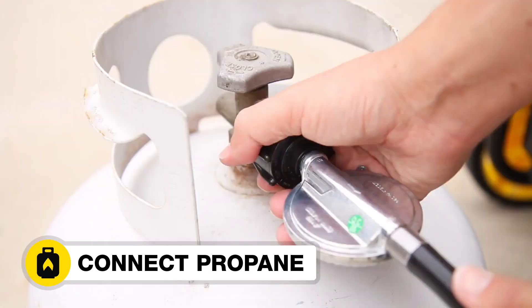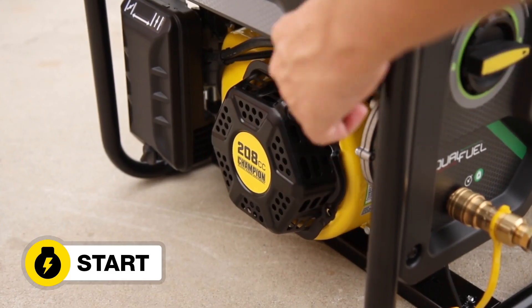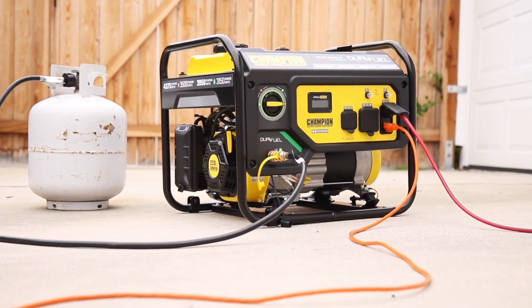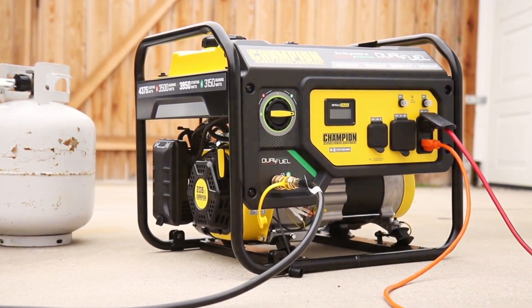Or connect your propane supply, and select the fuel source. Start the generator and plug in your desired equipment. Champion's 3500 Watt Dual Fuel Generator — the perfect source for portable, dependable power.